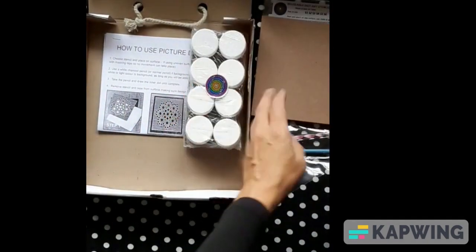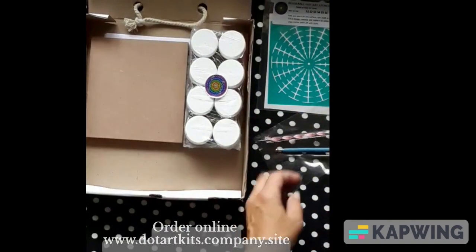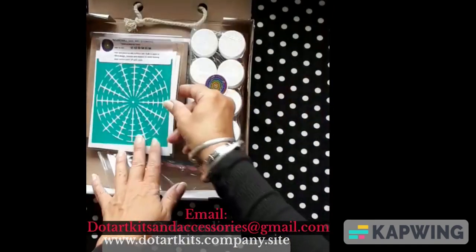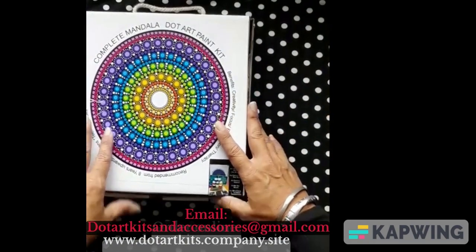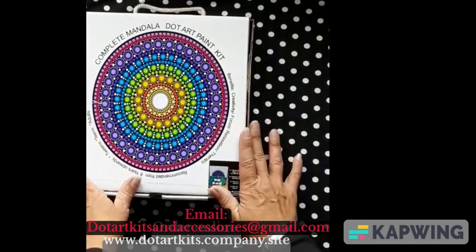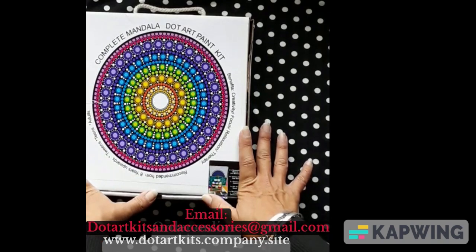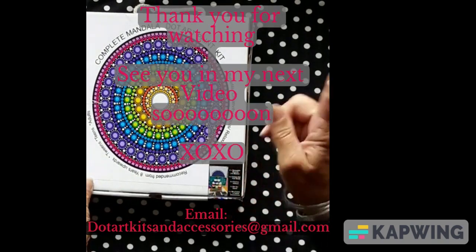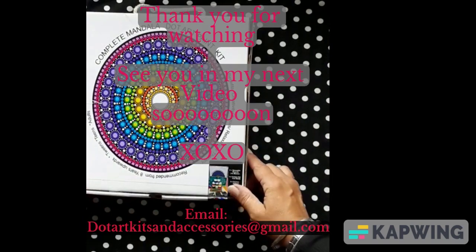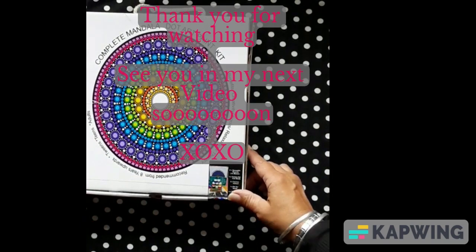So with all that being said, let's pack this bad girl up. And don't forget, my online store is www.artkits.company.site. You can order direct from me, or I'll put the links to the five different outlets where you can purchase. Thank you.